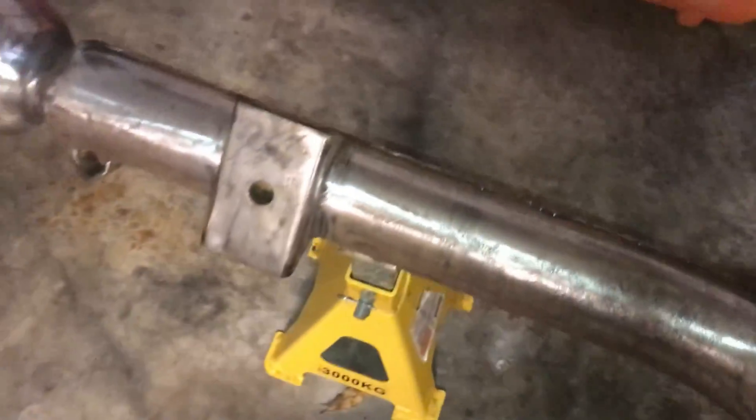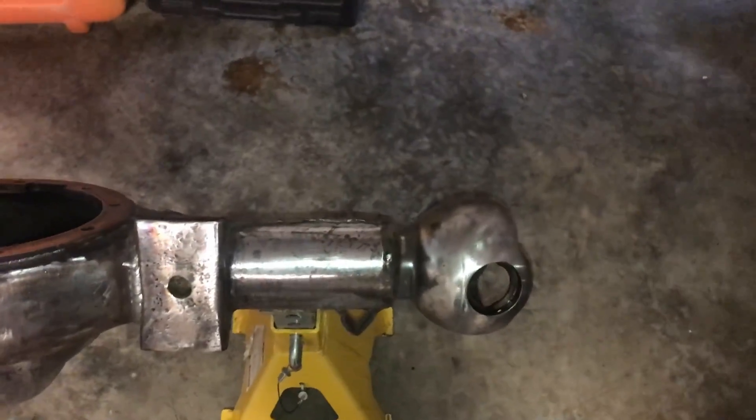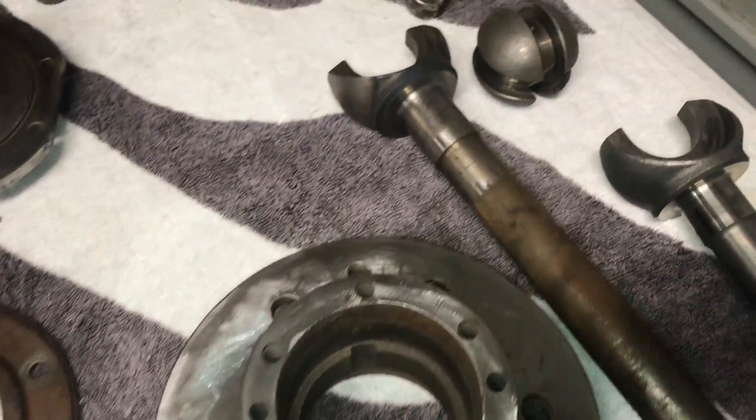Sorted out a few things on it. Now I'm going to etch it with sulfuric acid and then paint it with POR-15. All the parts have been wire-wheeled.